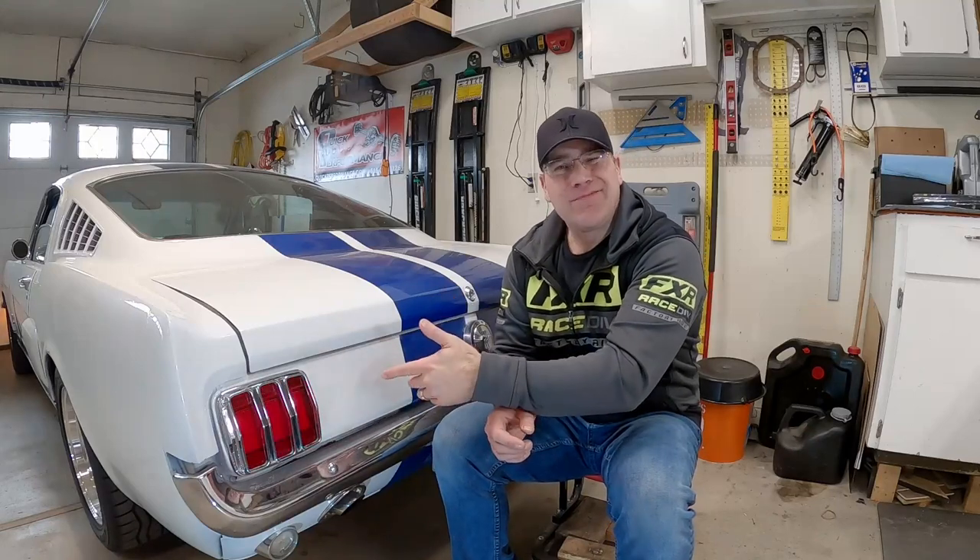All right guys, that was it - super simple modification. All you need is a Phillips screwdriver and you can replace those dull worn-out tail lights with something brighter and much safer for driving on the road today. If you like the sequential blinking, there's always that added bonus. And the flasher underneath the dash - really easy: unplug it, plug the new one in, ground the wire, you're done. If you liked the video give me a thumbs up and subscribe - it helps the channel out, and we'll see you in the next one.